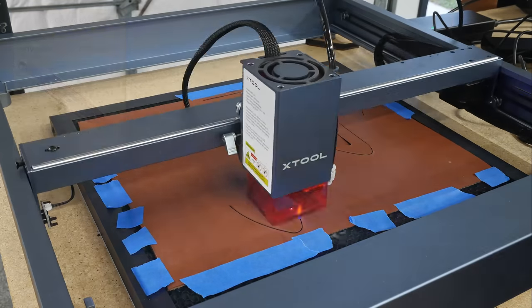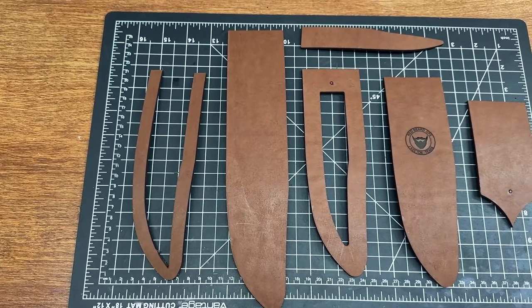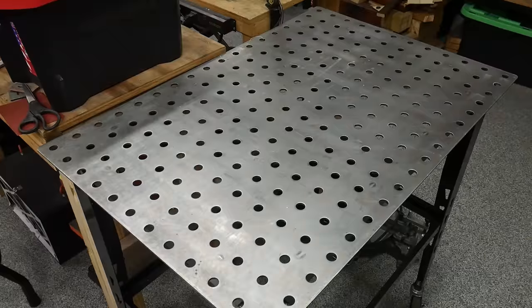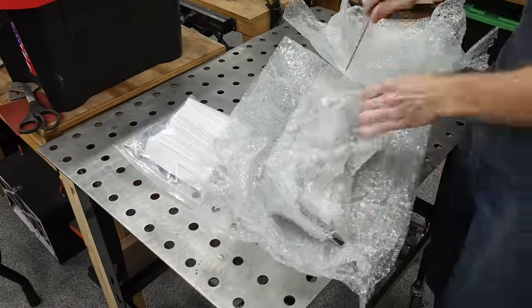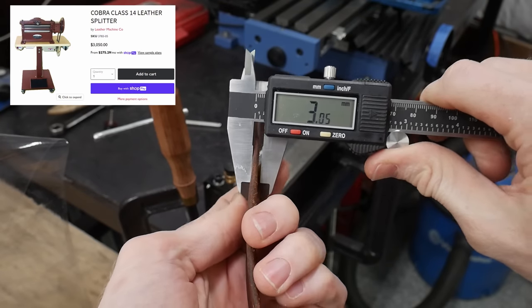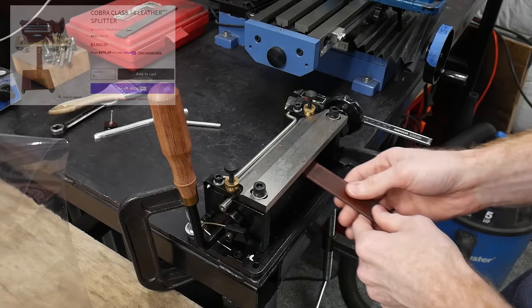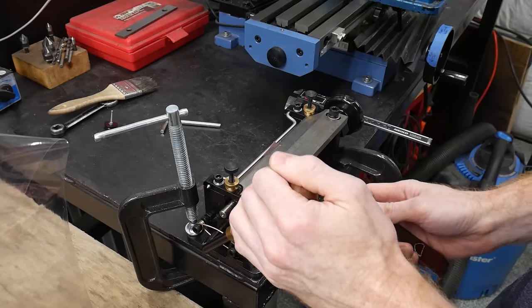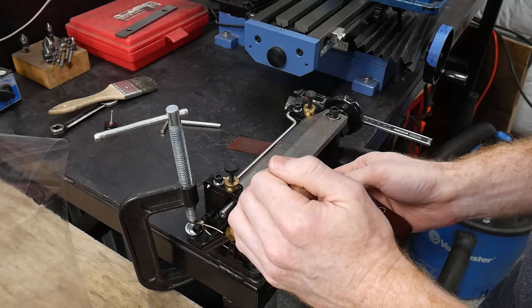Using my X-Tool laser, I cut out the basic pieces for my sheath out of 8oz Wicked and Craig veg tan leather. To get the leather to the appropriate thickness for a liner, I purchased a manual leather splitter. The mechanical versions can be over $800, but this one came in at under $150. I did a couple of test cuts on some scrap and made sure I had my thicknesses dialed in.